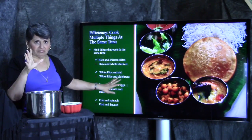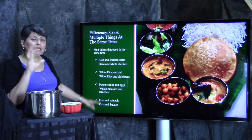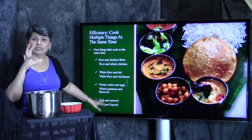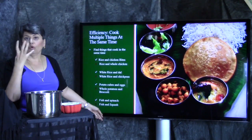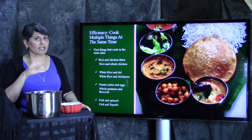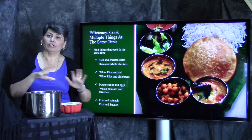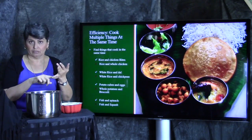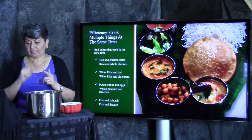White rice and split dal — that'll work. White rice and chickpeas — not so much; chickpeas take 20 to 30 minutes, rice takes 5. Potato cubes and eggs, if you're making potato salad, those cook at the same time. A whole potato and broccoli won't work — broccoli takes 1 to 2 minutes under low pressure, a whole potato takes 20 minutes. Fish and spinach cook really well together, both under low pressure, really fast. Fish and full squash — not so much. Leave comments if you have questions about combinations. You can cook rice, chicken, and veggies together at the same time — you just have to chop up the chicken and use really solid veggies that won't cook as fast.